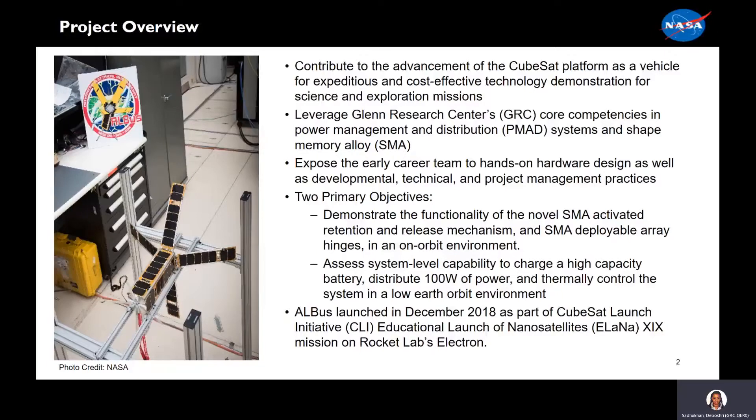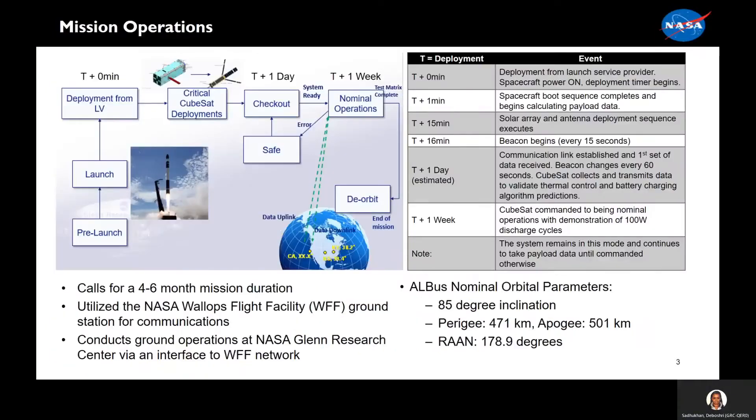ALBIS launched in December of 2018 as part of the CubeSat Launch Initiative ALANA mission on Rocket Lab's Electron. Our concept of operations calls for a four to six-month duration. We used NASA Weld's flight facility's ground station for communication and conducted ground operations at NASA Glenn Research Center through an interface. On the left we have the launch vehicle's concept of operations from pre-launch to de-orbit. On the right we have ALBIS's concept of operations. Starting at T plus two minutes is the deployment from our launch service provider and the spacecraft turns on. Approximately one day later, we establish communications and collect transmitting data to validate our thermal control and battery charging algorithm. Approximately one week after that, we begin monitoring our nominal operations and demonstrate the 100-watt power distribution technology.